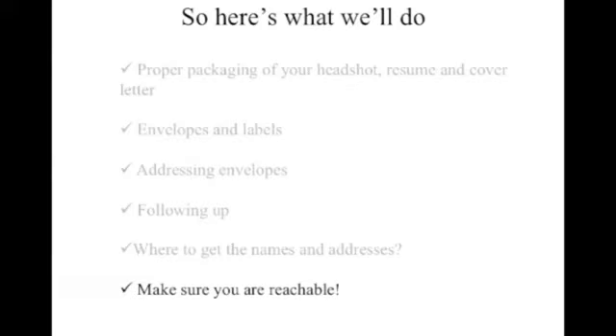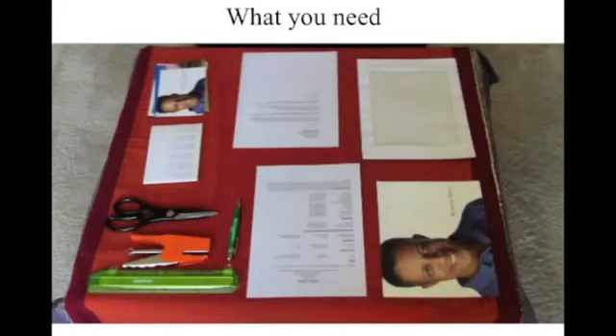I'm going to remind you to make sure that you're going to be reachable when they call you. So first thing: proper packaging. The first thing you want to do is lay out everything that you need. As you can see there on the bottom right, you'll see my headshot, the envelope — which is a windowed envelope — you'll see my cover letter, my resume, my postcards, labels, and some other things you're going to need: scissors, ruler, pen. I just like to lay everything out when I get started.